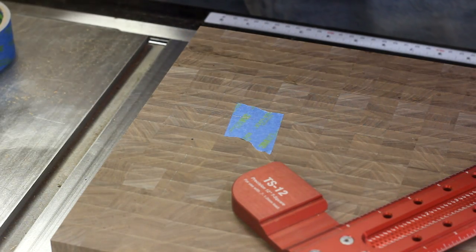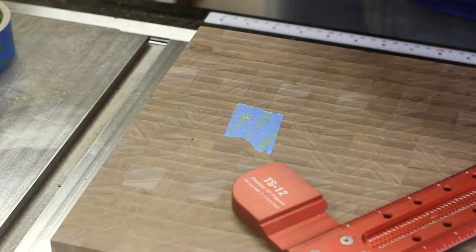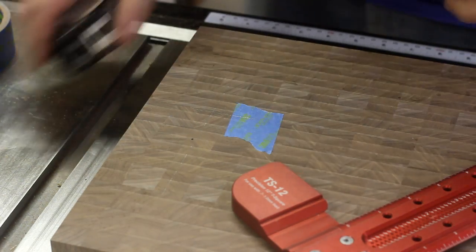Well, that's not even remotely close. Do I not know how to measure center? Ew! I'm an inch off. You idiot.